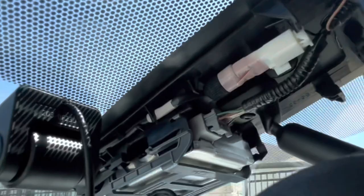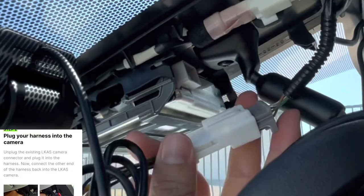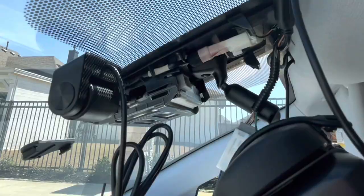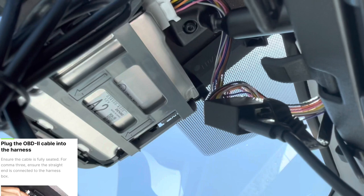We're just going to undo that camera connection. Notice how it just clicks into place — and then we have the other side that's going to go straight into the camera. Next, I plug the USB-C into that harness as well as the RJ45 cable.